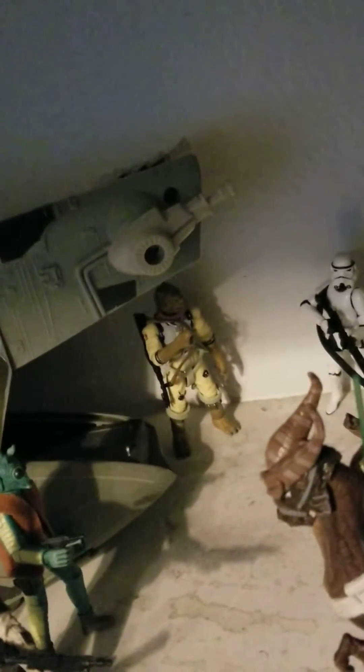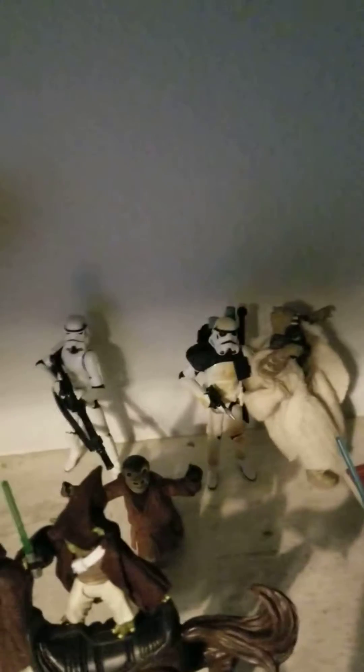I got Bossk, one of the other bounty hunters. I got these Stormtroopers, and an Imperial Trooper taking Snaggletooth hostage. Another Sand Trooper taking a Tusken Raider hostage. And I got a Mon Calamari A-Wing pilot in there.